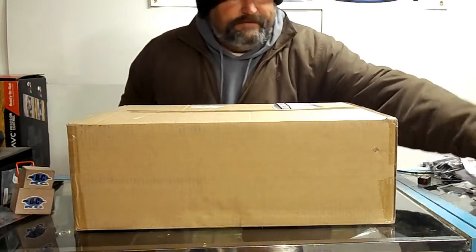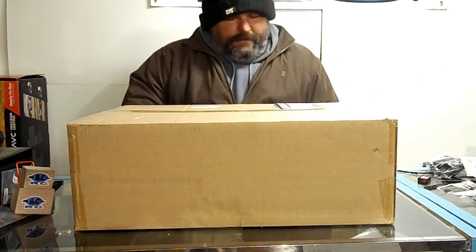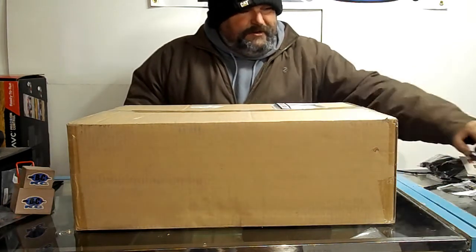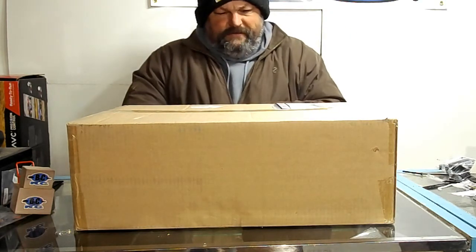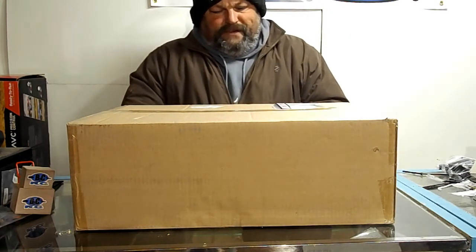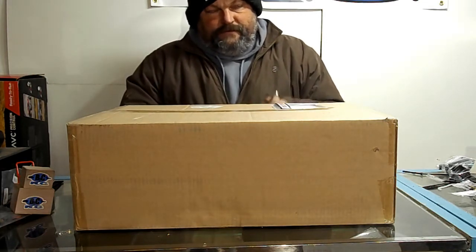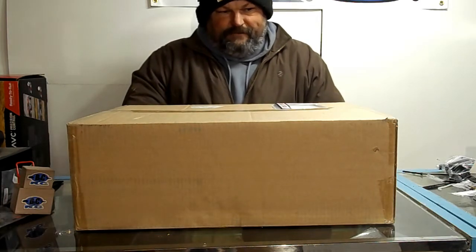Hey guys, ladies and gentlemen, welcome back to another big unboxing here at B&C IRC. Got a box here from Hobby Recreation Products — you might have heard me talk about that in recent videos. They're the main distributors in the US for Cross RC, Charisma, HPI, and probably a bunch of other brands.